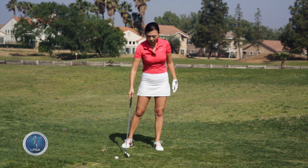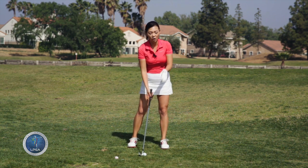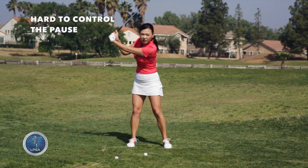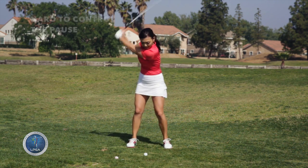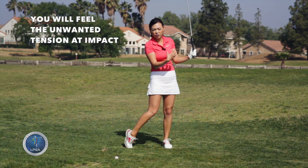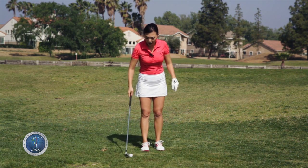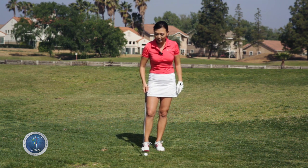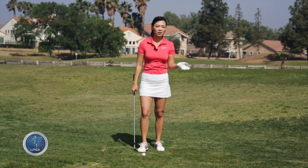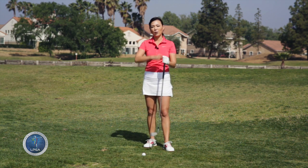Whereas if you actually use your arms to hit the ball, you're going to have a very hard time stopping at the top of the back swing. And once you hit, you're going to feel that tension — tension in your shoulders — you're going to feel like you're holding it super tight. So if you figured it out and you realize you hit the ball with your arms, I've prepared a simple drill to relax your arms and get you to use your body more, so we can get that tempo going.